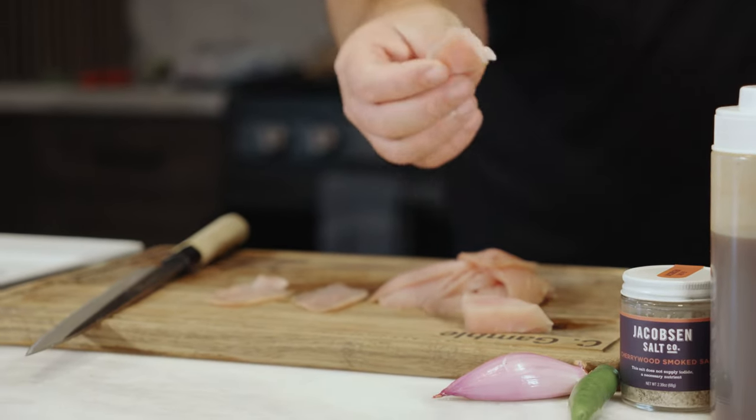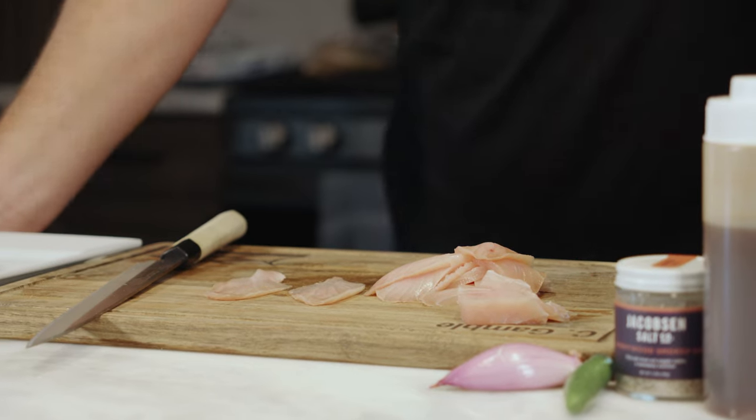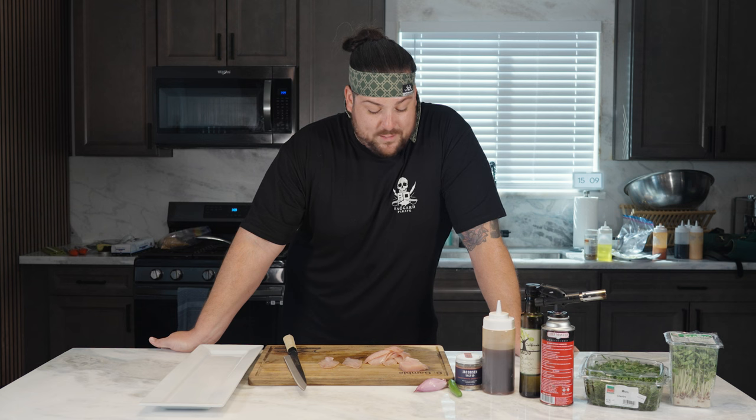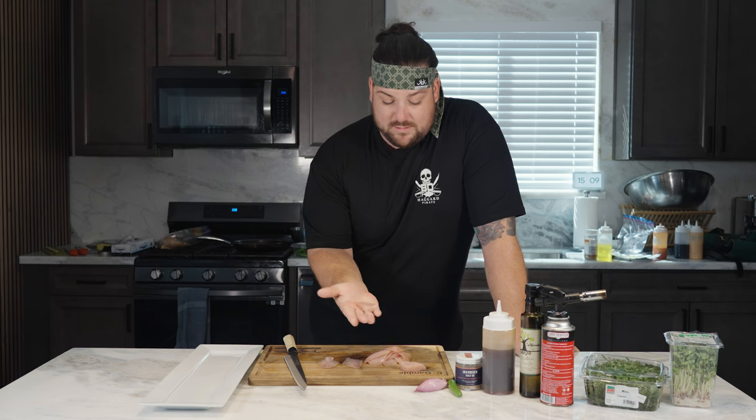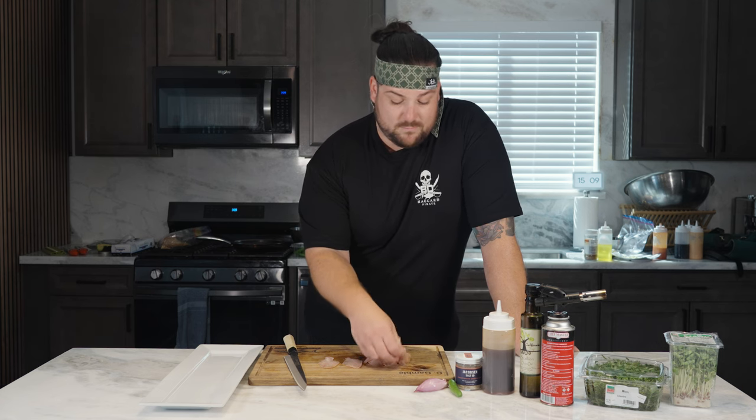Having this extra stuff, these not so desirable pieces — mincing it, doing that spicy yellowtail scallion roll with it — it's epic. It's great protein, highly able to utilize it. Mince it, do some nigiri with it, throw it in a roll. Nothing goes to waste.